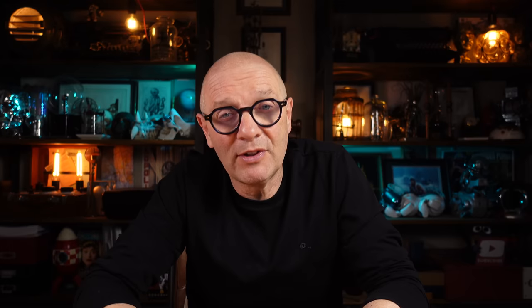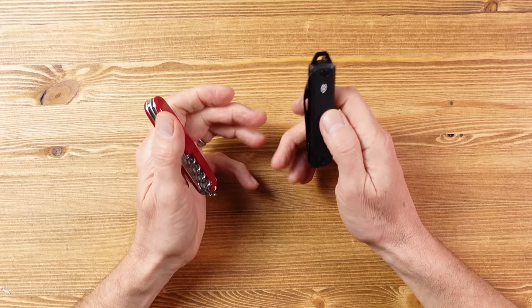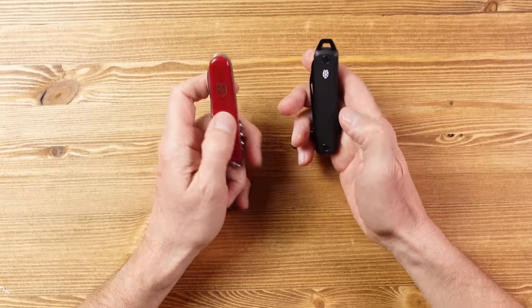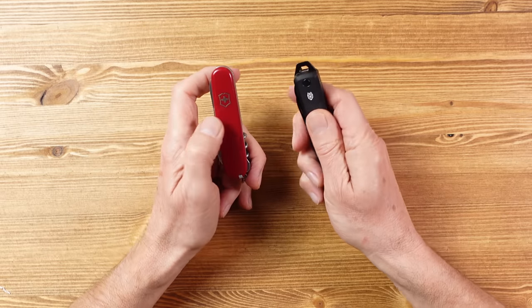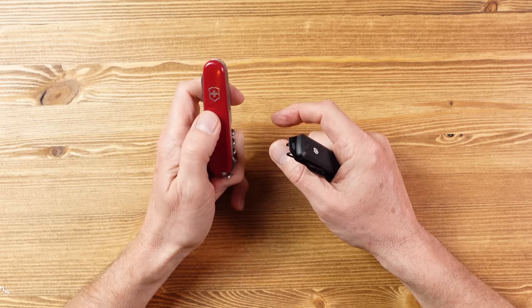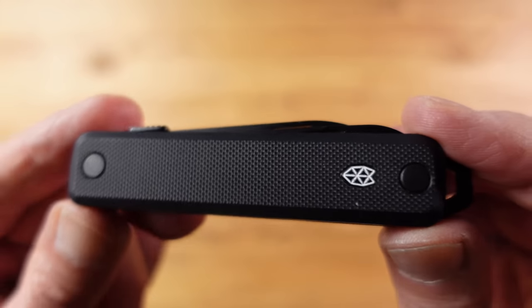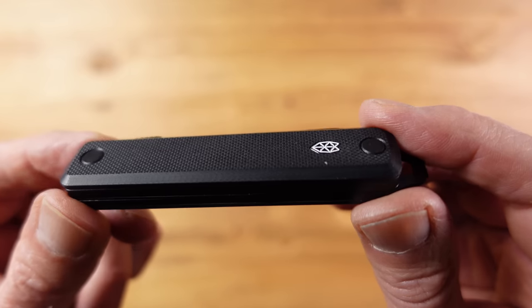When it comes to weight, the Victorinox weighs 68 grams (2.43 oz) and the Ellis weighs 79 grams (2.79 oz), so the Ellis is 10 grams heavier - likely because the tools are more substantial despite fewer of them. I prefer the G10 scales on the Ellis too, because they're grippier, although the classic Celidor ABS scales on the Victorinox are nothing to complain about - in terms of practical use, the G10 scales are really nice and grippy.